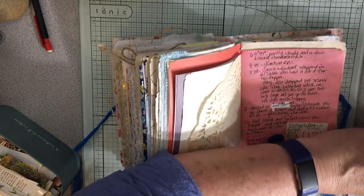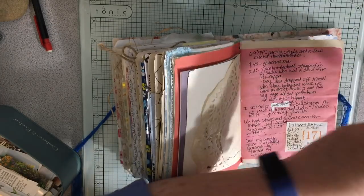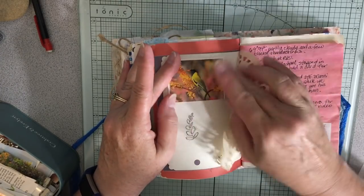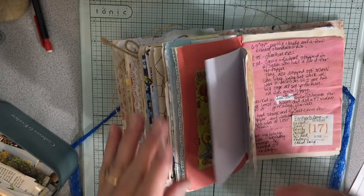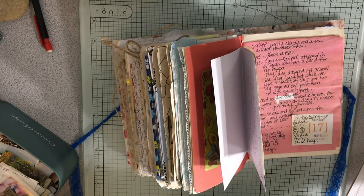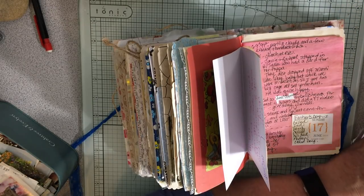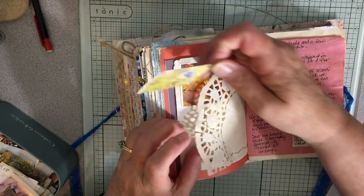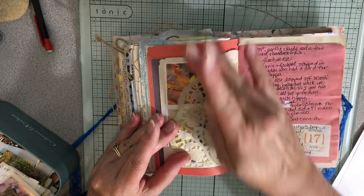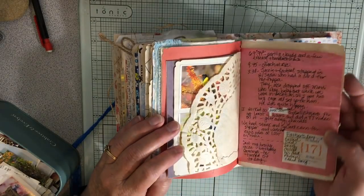We went to church, and then actually what I did was take all the ephemera for the giveaway journal and distress it - getting the stain around the edges. I did that while I watched Property Brothers on Hulu. I probably watched three episodes because it took almost two hours just to do that. It was a bit of work, but I like doing it - it's relaxing. You can watch TV while you're working on something like that.